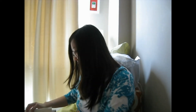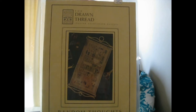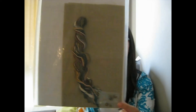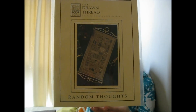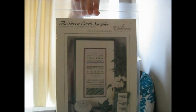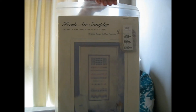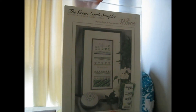There is also one from The Drawn Thread — it's their Random Thoughts Sampler. It has a lot of specialty stitches, and I like it because it comes with the fabric and floss already, so I didn't have to worry about it. It also has some Hardanger, which I've never tried before, so it's going to go a little bit to the bottom of the pile. I also have the Green Earth Sampler and the Fresh Air Sampler — they both come with an accessory pack that has silk floss and metallics. I really like these two, so one day when I get around to learning Hardanger, I'll do those.